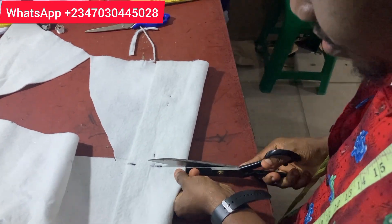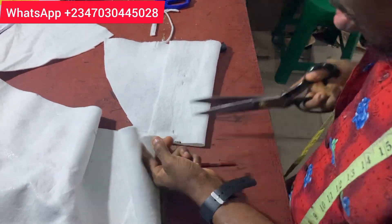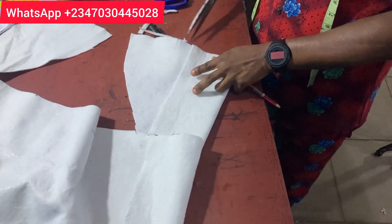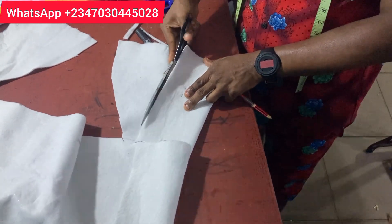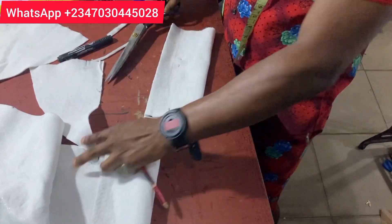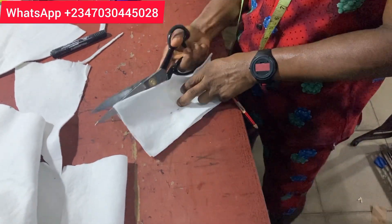Whatever you do for the original material is the same thing you do for your lining. In some cases, many persons choose to use a different material for their lining — some choose to use a normal interfacing or a softer wording. Take your scissors and cut it out.